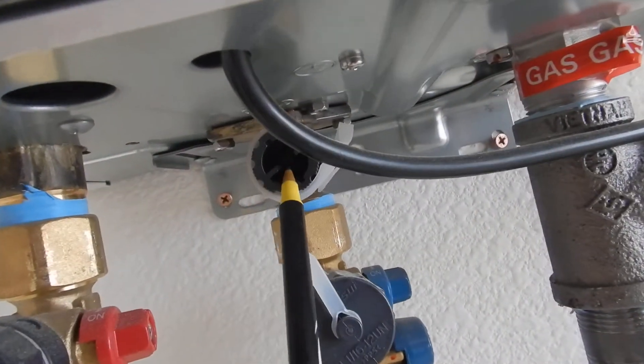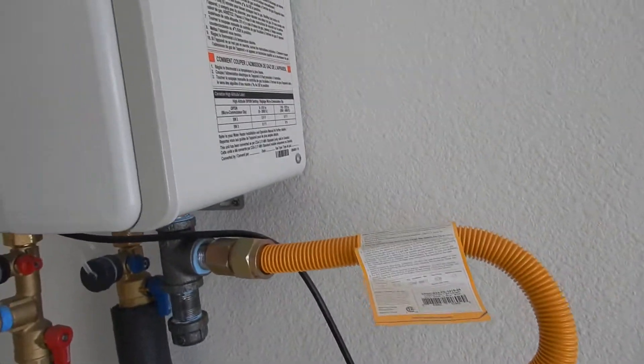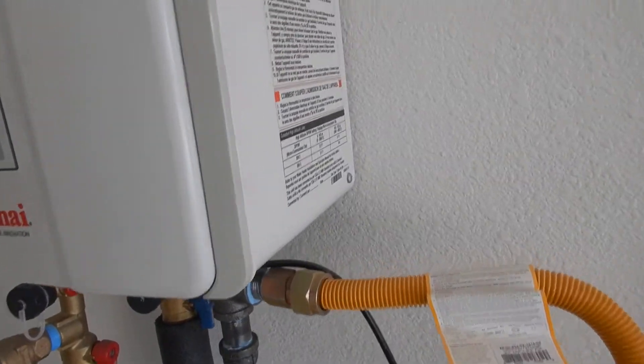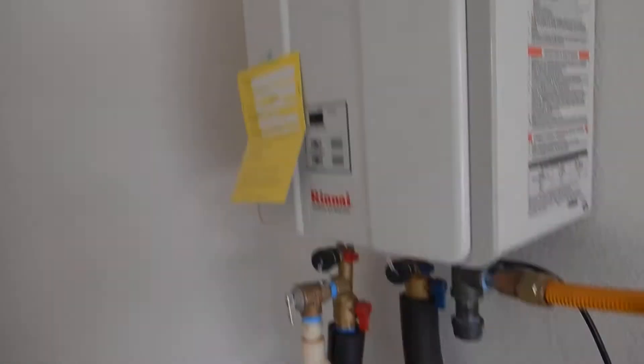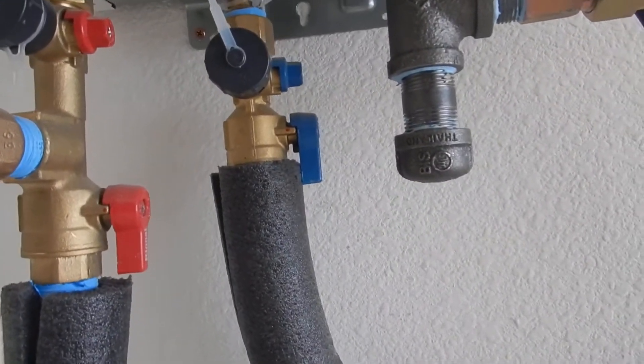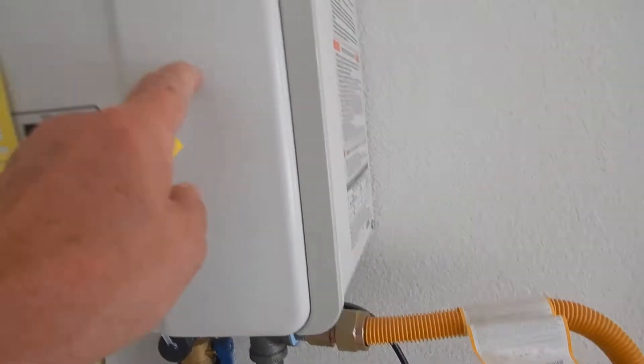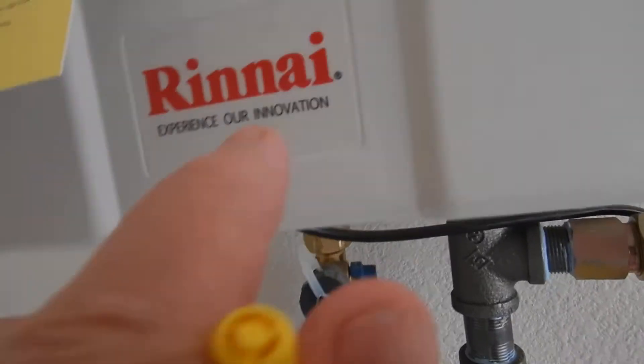These water heaters are supposed to be serviced once a year. Nobody services a water heater once a year — I get that. But this is an expensive unit and it's a little bit on the fragile side. It's kind of like a sports car. And if you want to get maximum use out of it, these things are notorious.